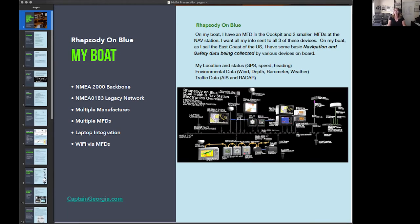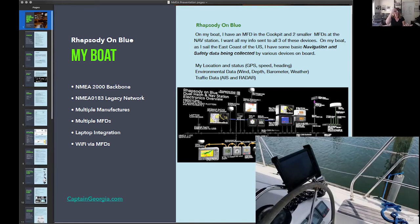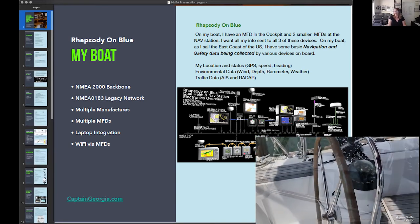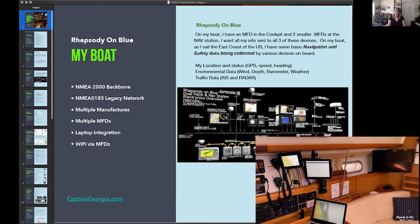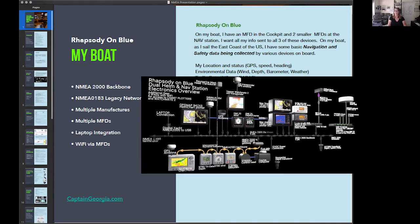This is my boat, Rhapsody on Blue, and this is my network design. I have twin helms with an MFD in the cockpit that I can swing back and forth, plus a couple of iPads — one on each helm. I also have two MFDs in my nav station. I choose MFDs because I can make them show log data, engine information, weather data, radar on one screen, and wind indicator on another — anything I want if they're all on the network.